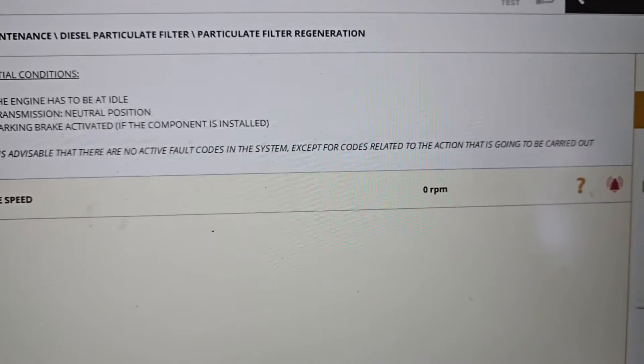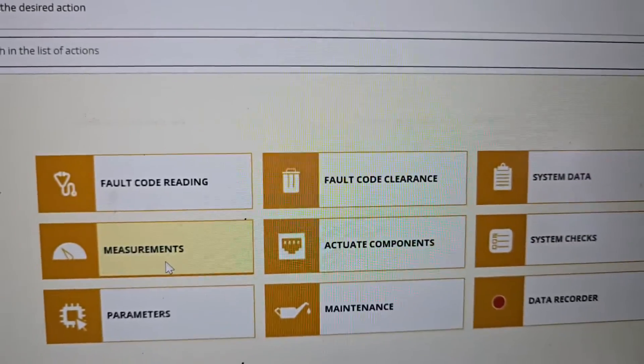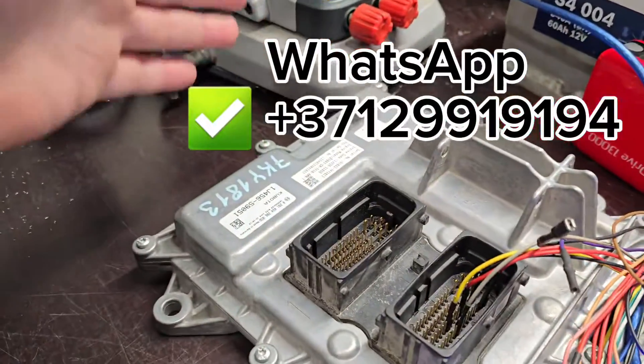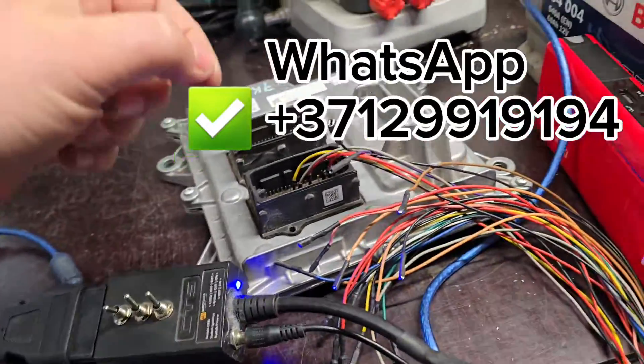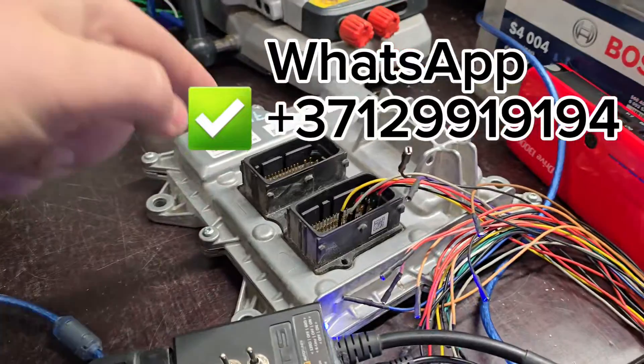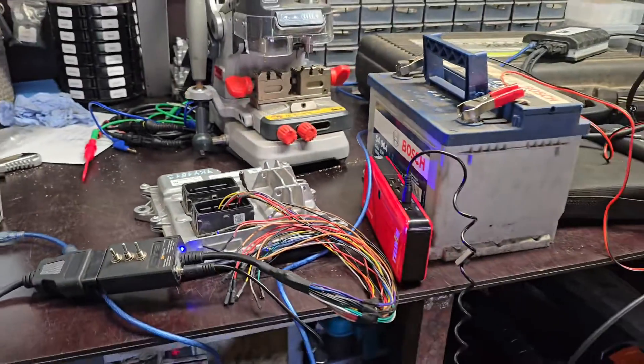Stay tuned, contact us if you need your vehicle done. We're going to install the ECU now and test it out. I hope to add more video showing how this thing will go at full power and full potential. Stay tuned, follow for more, see you next time!